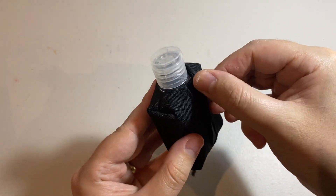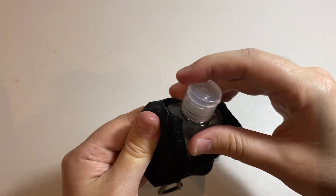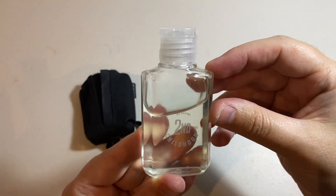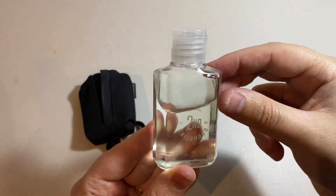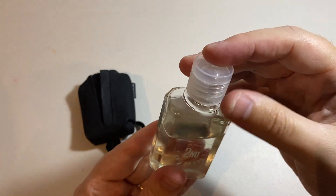On the inside there's a little hook and loop system to keep the bottle secured. When it's time to fill it up, you're going to want to open that and pull out your bottle. Unfortunately it doesn't come pre-filled, but to do so you just unscrew the lid and fill it up with your sanitizer of choice.